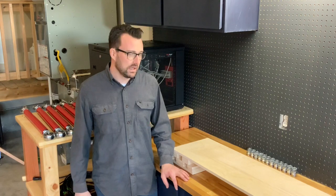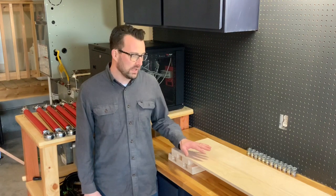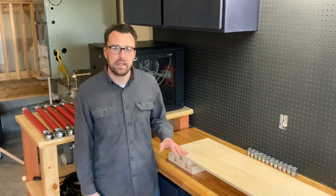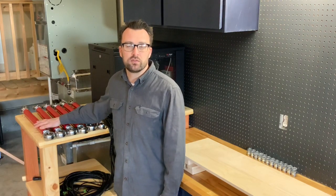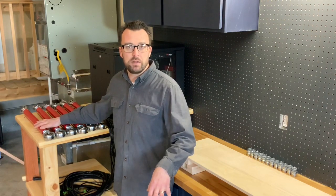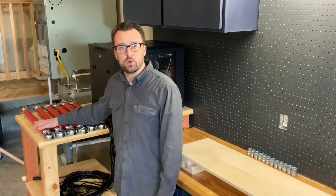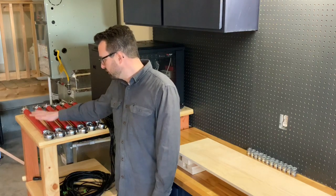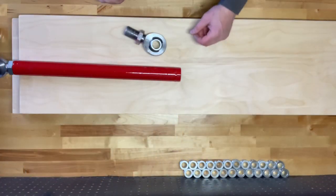Hey folks, welcome back to the channel. Derek here, thanks for joining me today. Today we're going to be looking at the bottom build out of the platform — we've got some plywood and we'll show you the process on that. We're also going to take a look at the heim joints, which are the connection points for the bottom side of the platform to the upper part. These are inch and a quarter heim joints with inch and a quarter steel tubing, so hang tight.